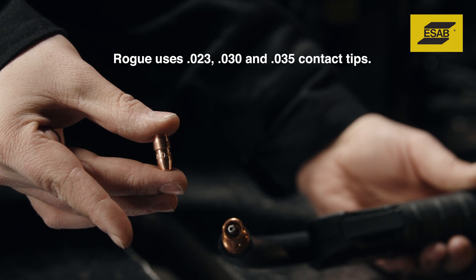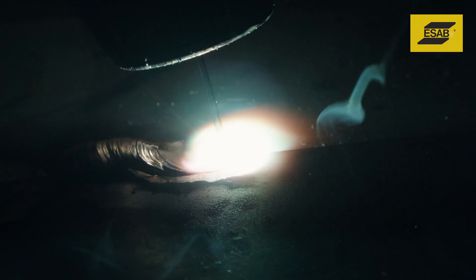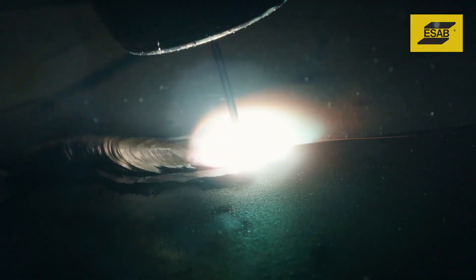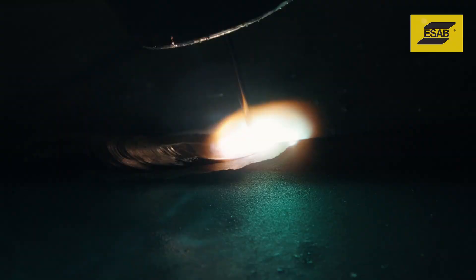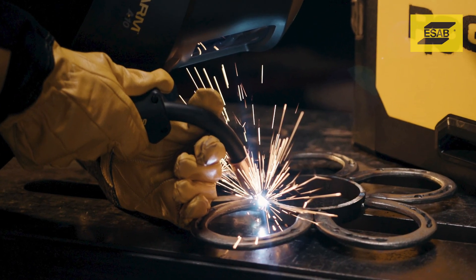To properly fine-tune the arc, you need good MIG gun mechanics. First, use the proper contact tip to work distance — for short-circuit MIG this will be about a quarter inch to three-eighths of an inch. Second, keep the wire on the leading edge of the weld puddle. Third, use a gun angle of between 5 and 15 degrees.